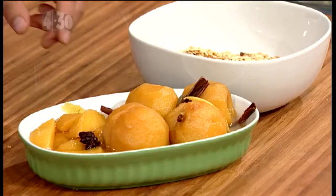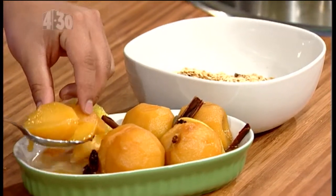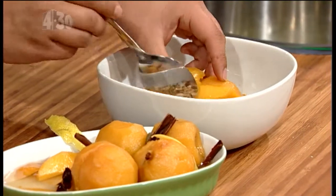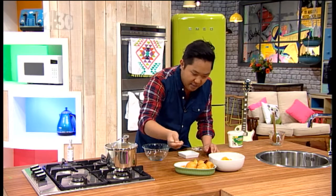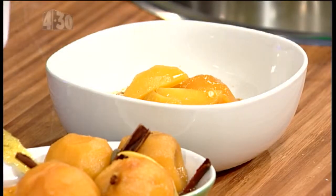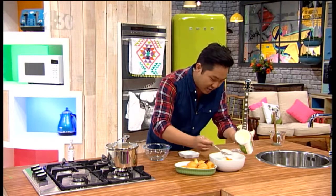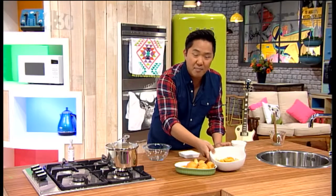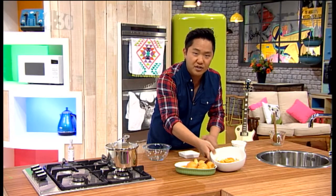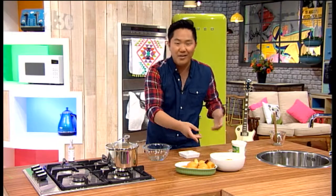I've got some muesli here, so I'm going to put some of the sliced infused poached peaches into that bowl of muesli, a little bit of that syrup — don't throw that away, it is just delicious with heaps of flavor — and a dollop of yogurt. There we go, that is the poached peaches. It's so versatile: you can have it in your cereal, muesli, as is, with yogurt, with ice cream, with custard, whatever you like.